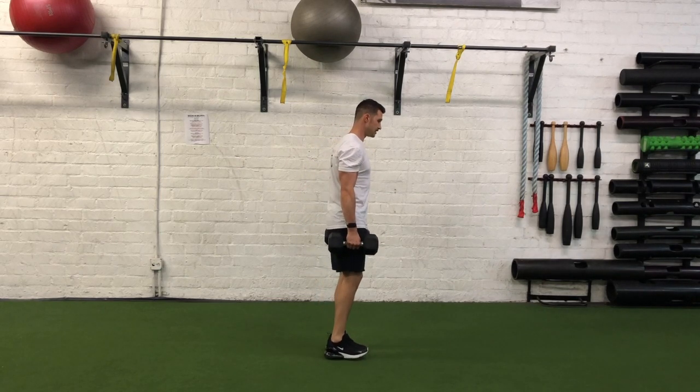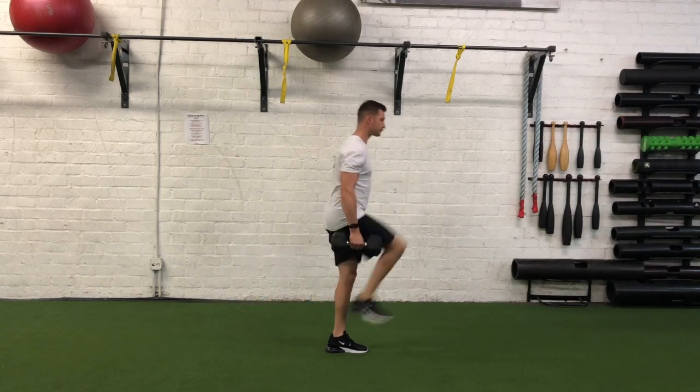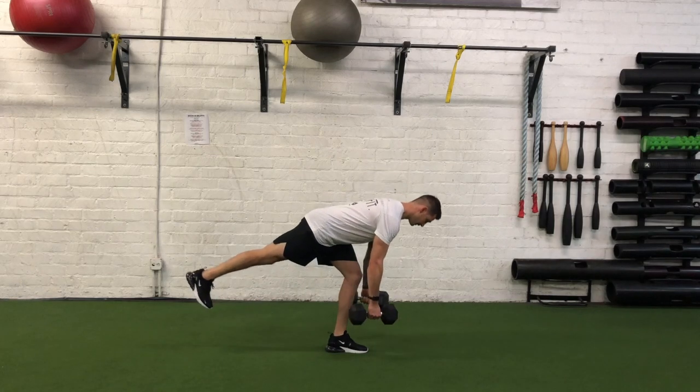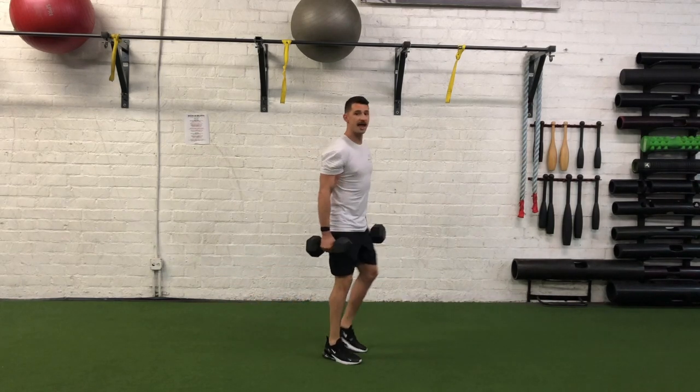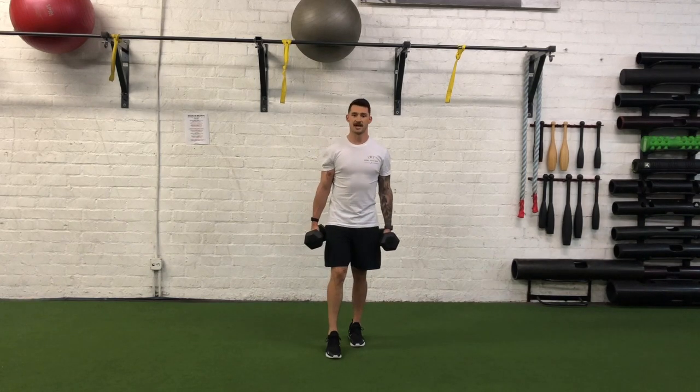Right here, shoulder blades locked together — pause — and that is a double dumbbell or kettlebell single leg RDL to 90-90.